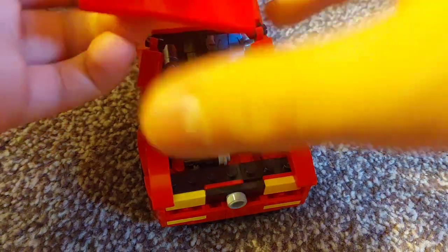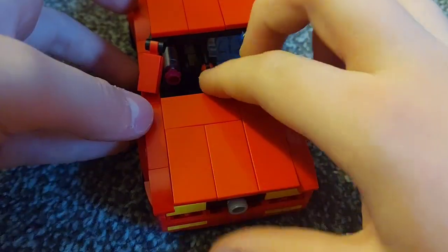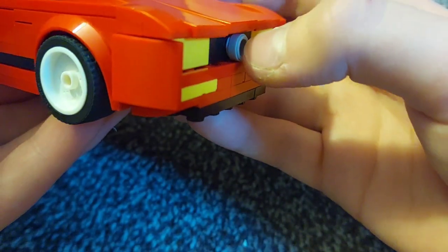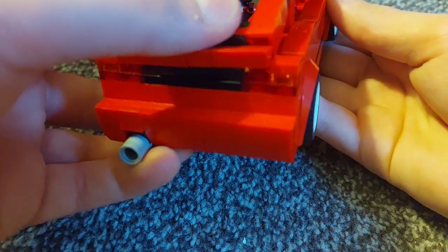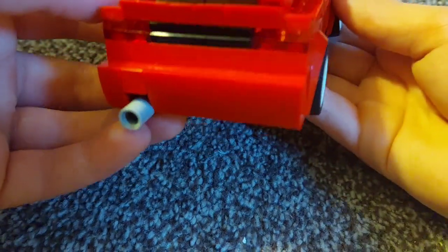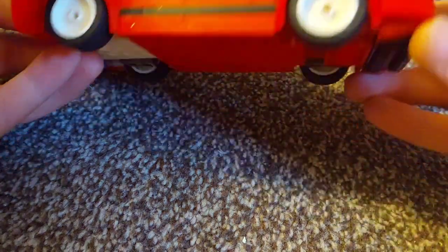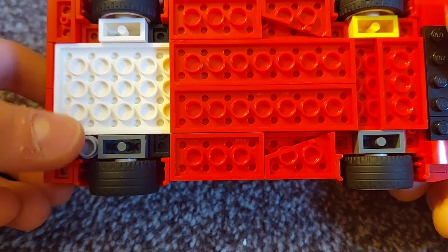So when you close the bonnet, it looks like this with the bonnet angling down, which gives it that nice look. This logo here is stuck on with glue tag. Then on the back there's not really that much — it's just the basic design at the back. And beneath it, all completely custom.